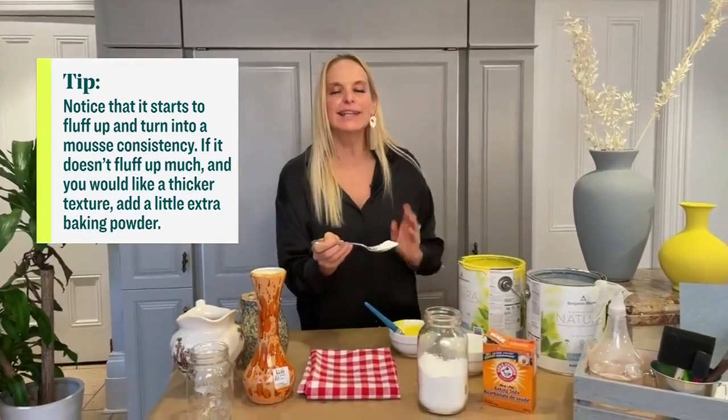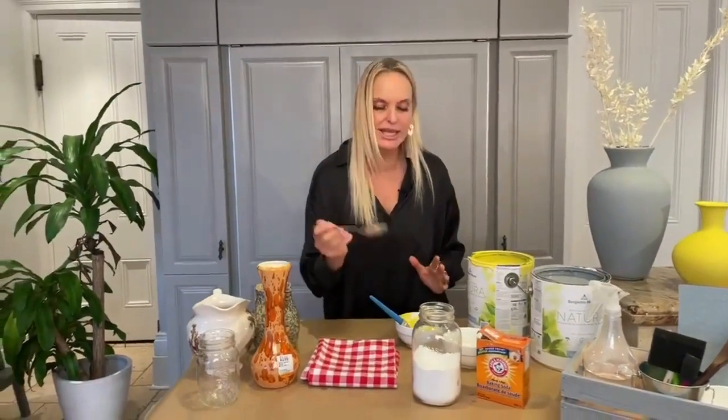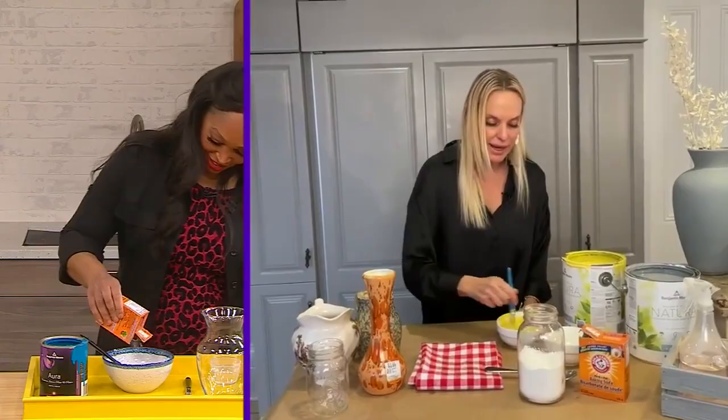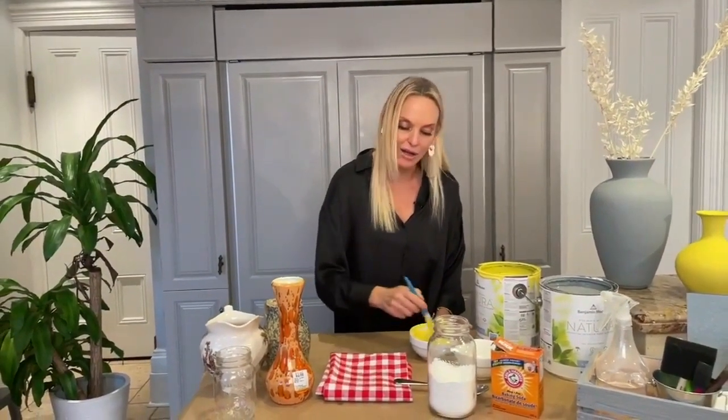Yes, exactly. Any DIY that has trash in it basically means there's no measurements. So we just keep dumping that in as we go. And another little FYI, Trace: the longer you leave it, the paint will also thicken up. So you can go have a glass of wine and come back and it'll also be thick.